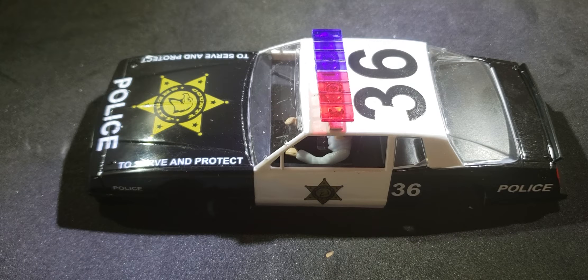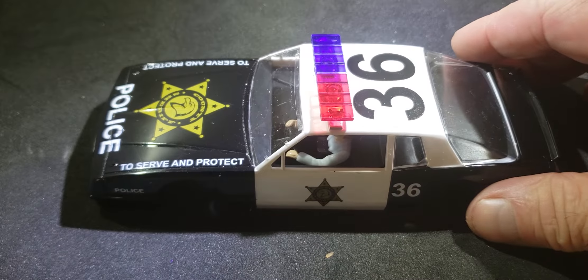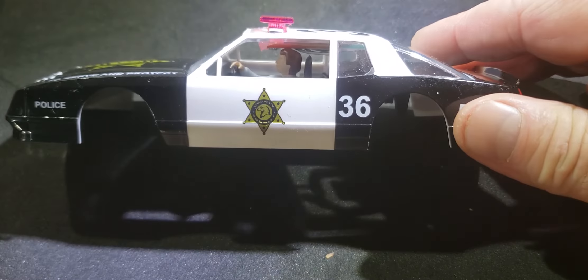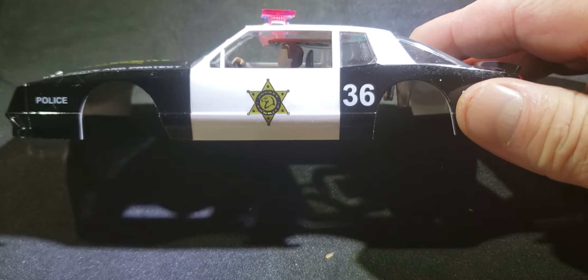This is part two of the video. The body clip is back in — up close you can see the computer chip inside, but from far away you can't really see it, and when you're driving down the track you won't see it either. All the glass is back in, the tray is back in, and our light bars are on.